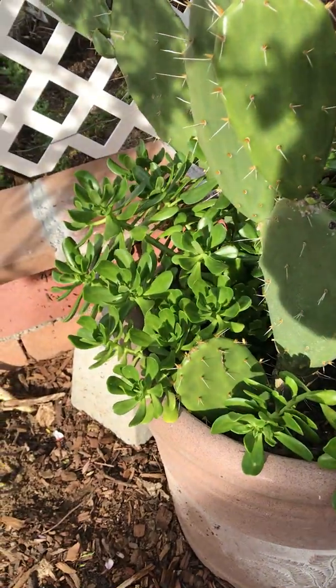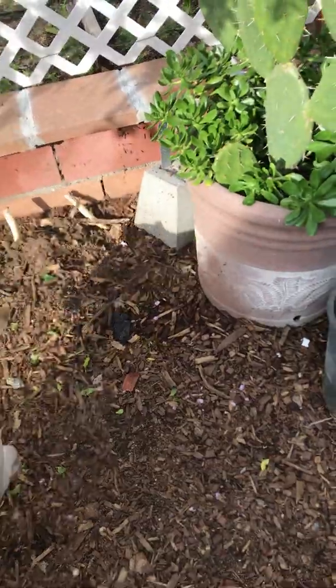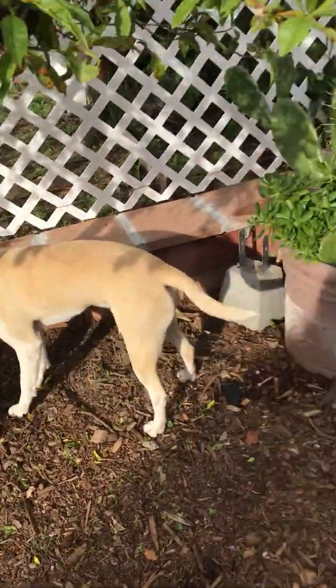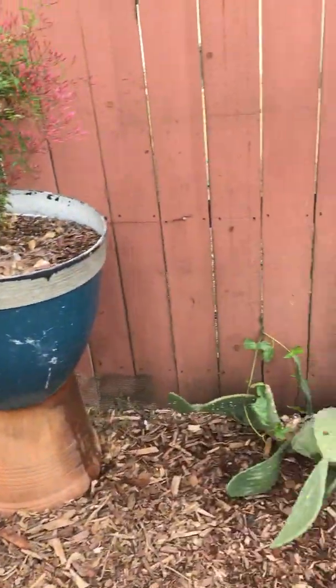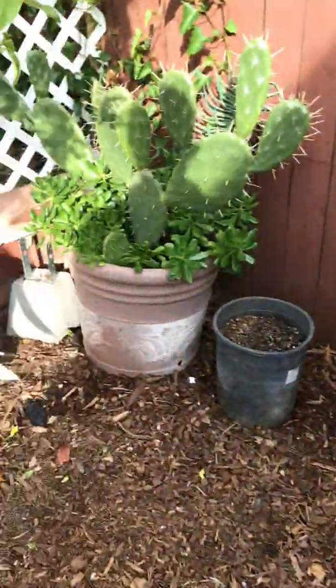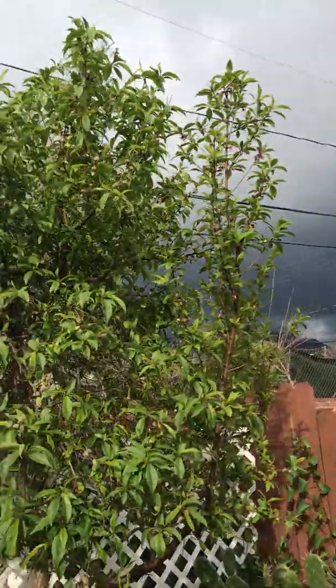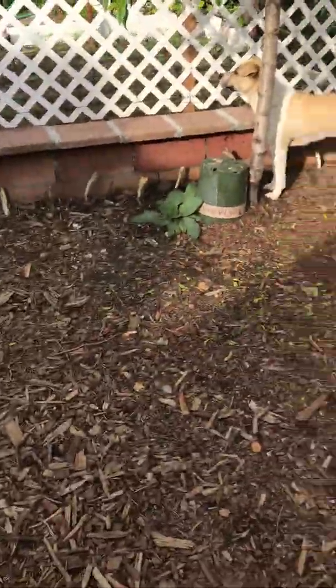We got some succulents and edible cacti in pots down here. We basically just have pots because the dog is crazy and tries to dig all along this fence line.